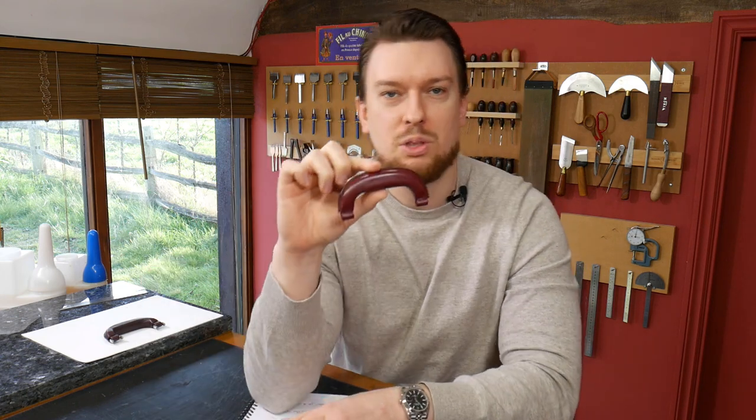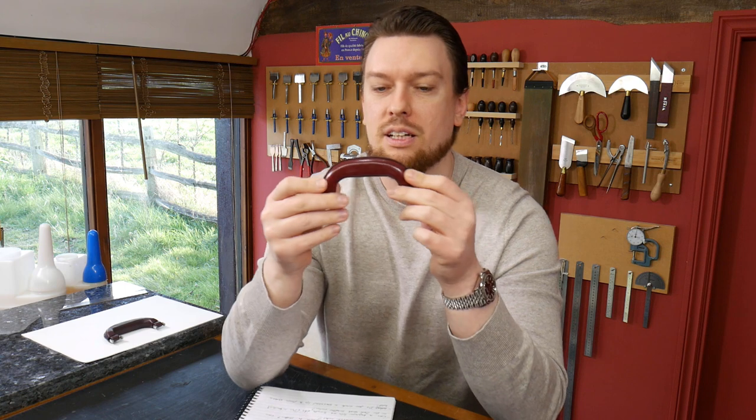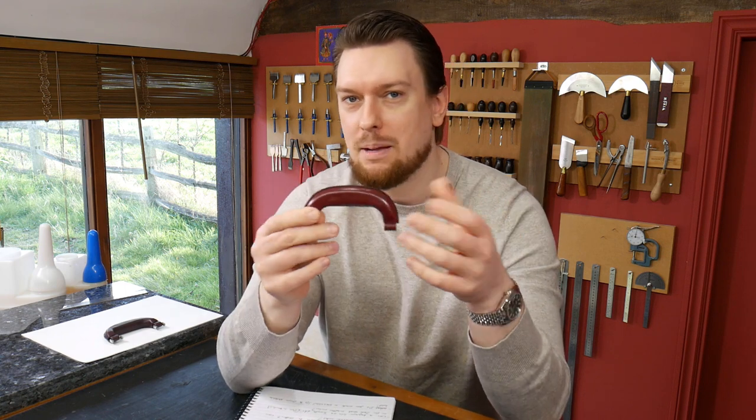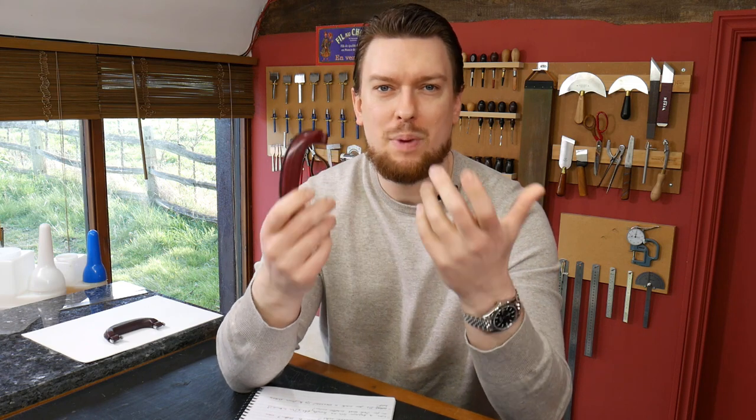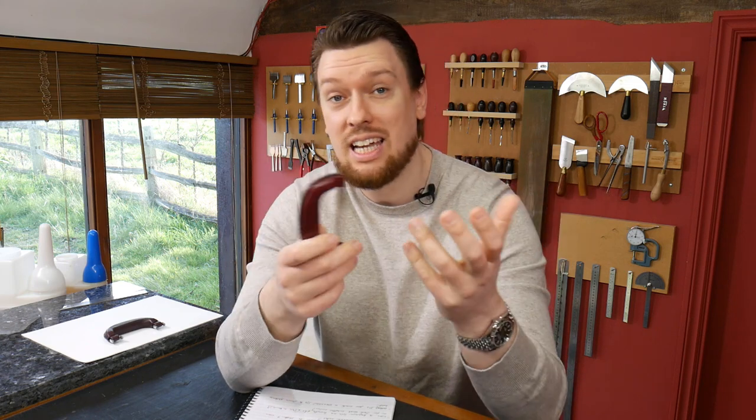This is the style that I'm talking about. So this goes by many different names, there's quite a lot to its history, where it comes from, what it's used on — different types of bags, attache cases, guitar cases, luggage.